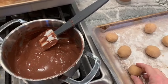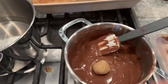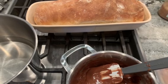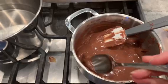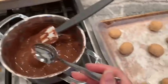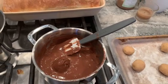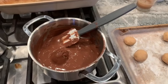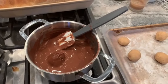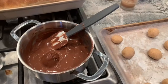Now we're going to take our frozen peanut butter balls, place them in the melted chocolate, and cover them with chocolate. Then place them back onto the tray and freeze them again. Once they've frozen for about 30 to 45 minutes, you can place them into a plastic bag inside your freezer and have yummy goodness to eat whenever you want.